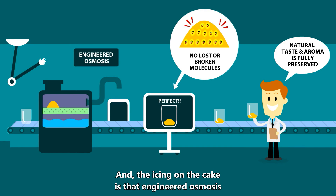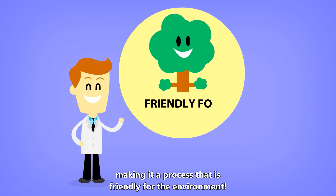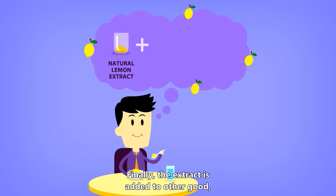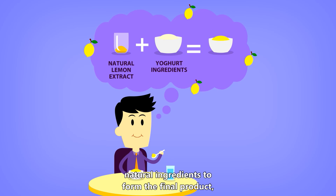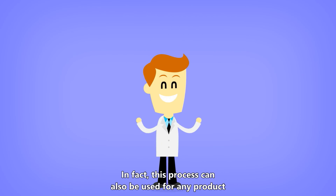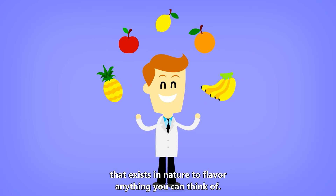This soft and gentle process ensures that the natural taste and aroma of the lemon is fully preserved. And the icing on the cake is that engineered osmosis requires very small amounts of energy for its operation, making it a process that is friendly for the environment. Finally, the extract is added to other good, natural ingredients to form the final product, so that John actually tastes the original, natural flavor of lemon in his yogurt. In fact, this process can also be used for any product that exists in nature to flavor anything you can think of.